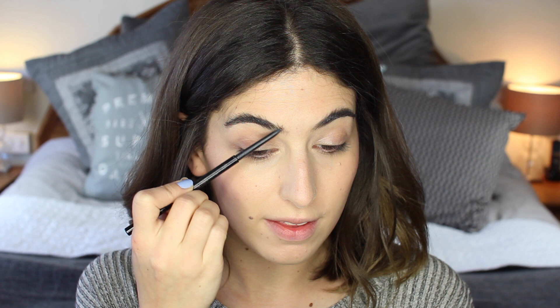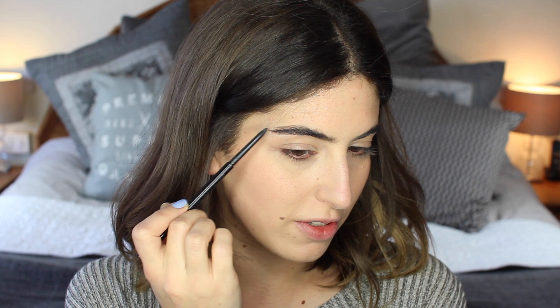I'm just going to fill in my brows with the Anastasia Brow Wiz — nothing too heavy, just filling in the front parts and the arches. I think filling in the arches makes all the difference because that's the thinner part of my brows, and I'm going to set those with a clear brow gel.